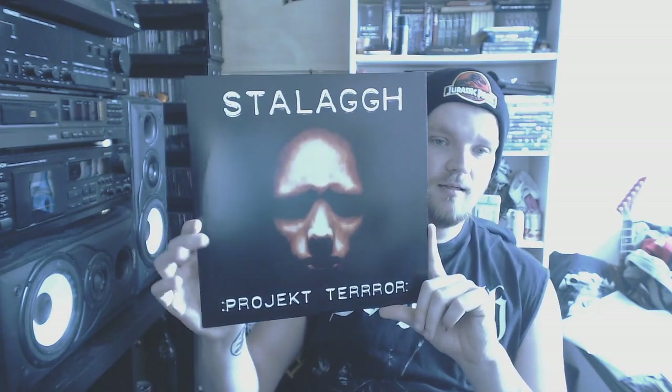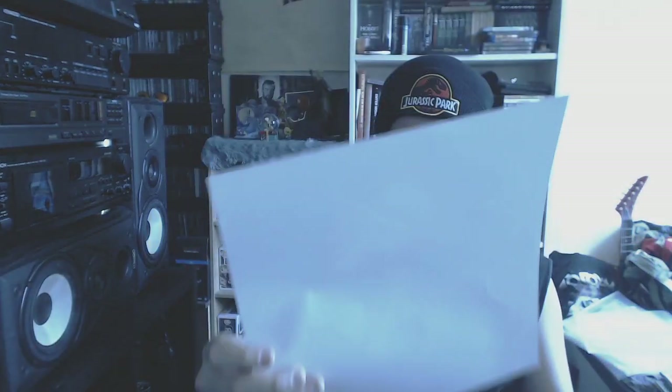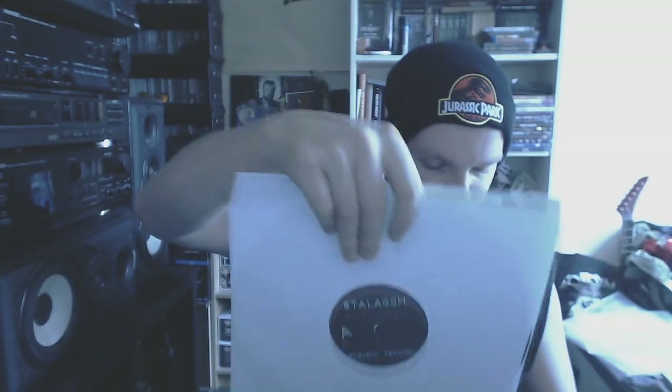Then we go to the scariest music I own, even scarier than KFR — Stalag with Project Terror. Limited edition of 500, I got number nine. This is music recorded in a mental hospital where people just scream and he put a little synthesizer here and there. I don't advise listening to this — it's beyond scary. However it's very interesting, and it doesn't get many spins because you really have to be in the mood for Stalag Project Terror. It's just fucking scary.